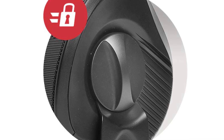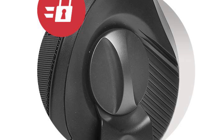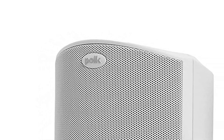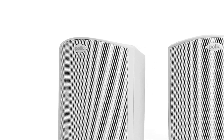We like the swivel to change the aim of the sound, the better than average audio quality, and the waterproof performance for this unit at this price point. On the negative side, it has occasional problems at high volumes and slight distortion of sound at low frequencies. This is a tough speaker that will stand up to rough weather and give excellent audio quality over a large area.